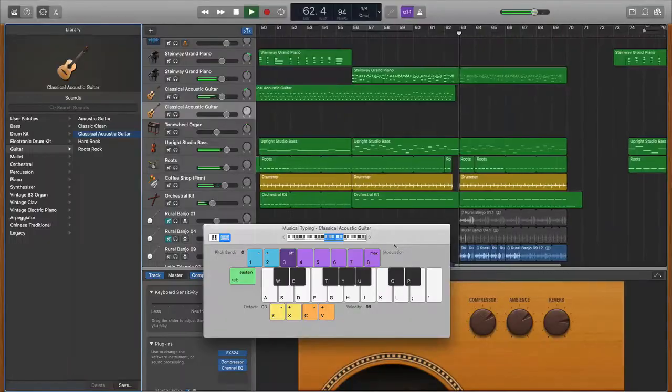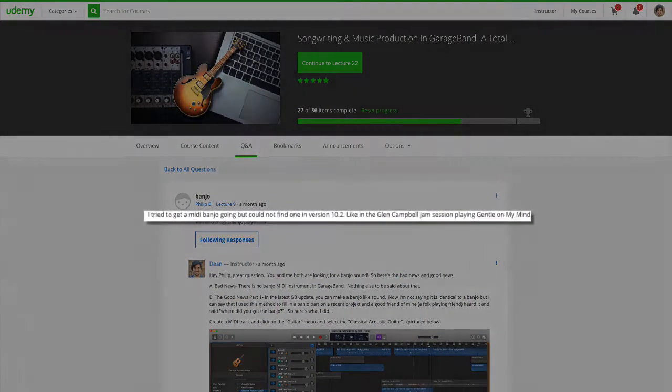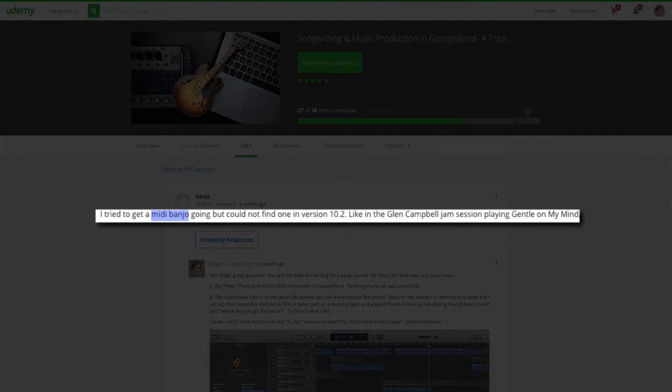Hey songwriters, this is Dean. If you like making folk music, you're really going to enjoy today's video. Philip B, a student of my GarageBand course on Udemy, said: 'I'm looking for a banjo MIDI sound in the latest GarageBand update but I can't find one. Is there one?' So I wanted to take this video to share the answer I gave Philip.